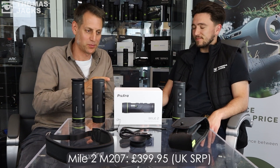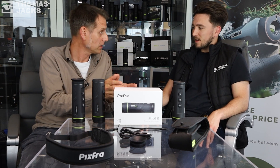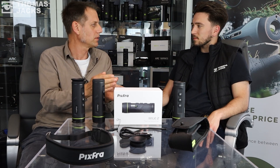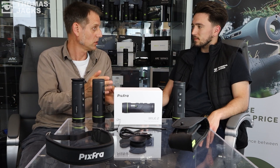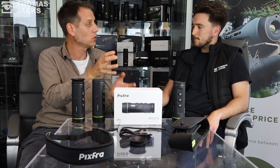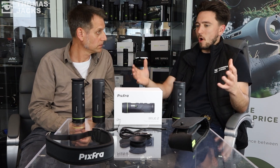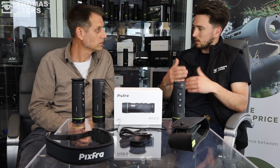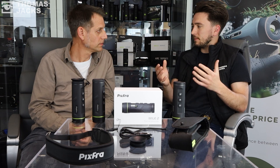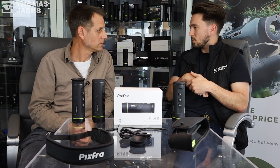That's what it looks like through the lens — pretty impressive for £399.95. So the M207 — we've seen what it can achieve and the quality of the picture it gives. If you wanted to step up a notch, there are eight other models within the range. The good thing is throughout the whole range there aren't massive jumps to get to the next sensor; they go up quite chronologically, which is a nice simple step up.